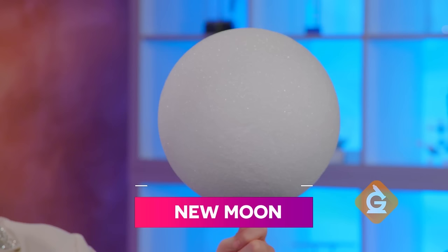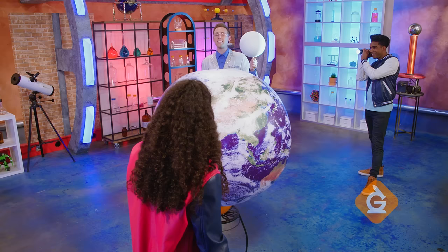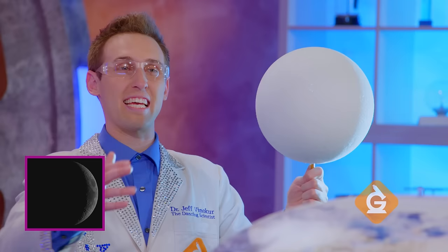Now let's see what happens when the Moon orbits. When it gets here, we see the next phase. Zoe, what do you see from the Earth? There's a tiny sliver of light reflected off the Moon. Exactly. And that's called a crescent Moon.